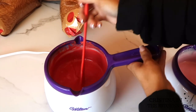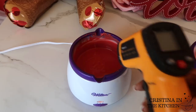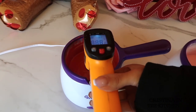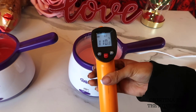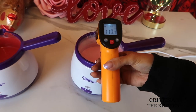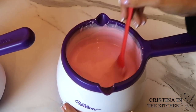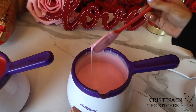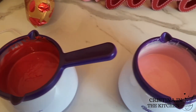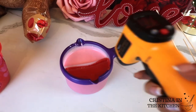I melted two colors at once. In between stirring each one, I'm checking the temperature, and the chocolate will be super smooth and fluid at 110 degrees. Now that the temperature has reached 110, I remove the chocolate from the pot and let it sit on the counter until it drops to 95 degrees. And we are all ready to start dipping!